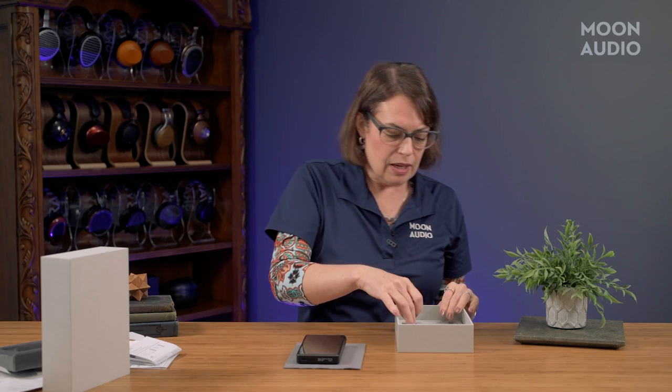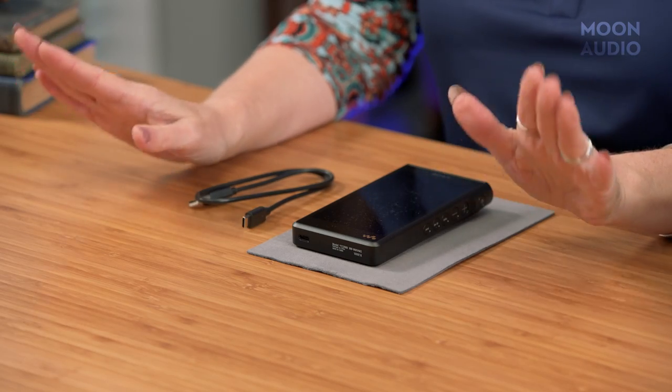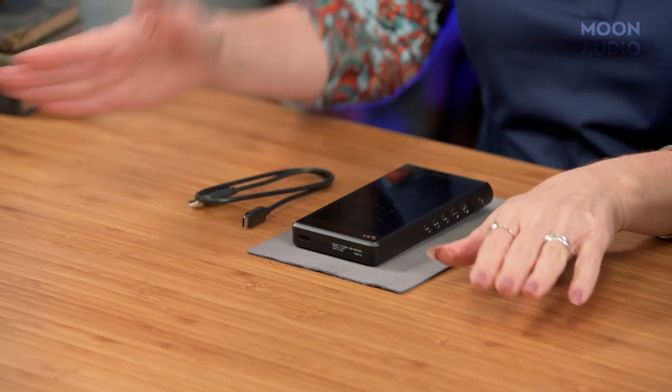For all you readers out there, you've got all of your written literature. And you've got your USB-A to USB-C cable, and that's it.